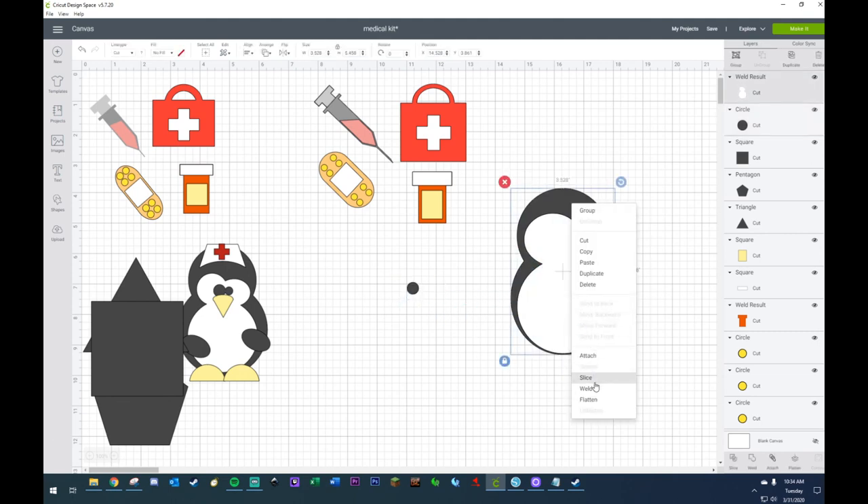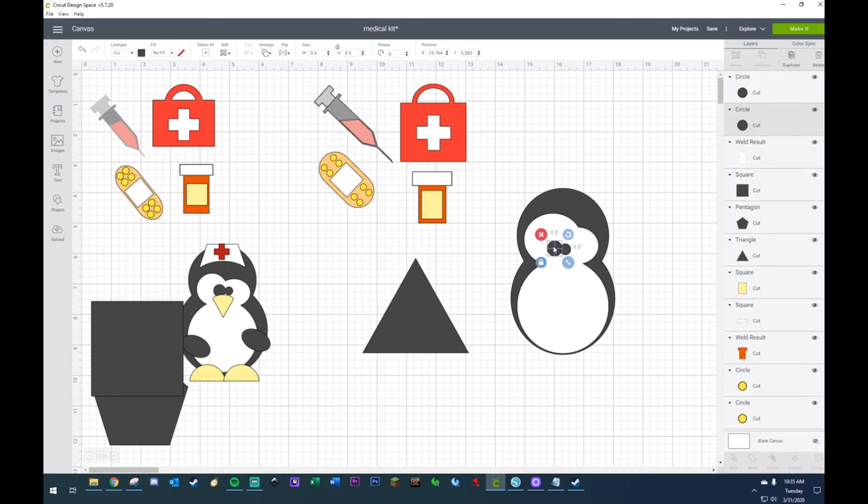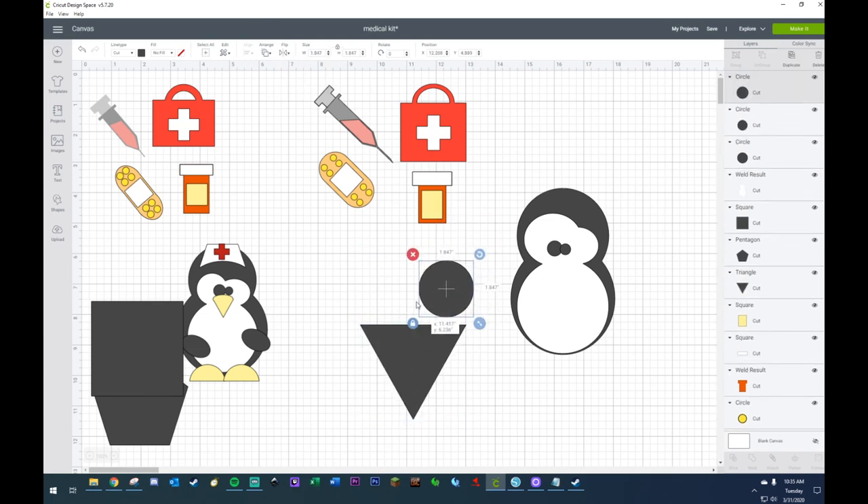I'm going to move everything back. I'll bring this to the front. Okay, that should work. Copy — and these are my eyes. Now I'm not going to weld those yet until I get my beak in place. I need that circle right here. I'm going to flip it so the point is facing down, and I'm going to grab this circle, take it off the lock, put it from the edge and then stretch it.